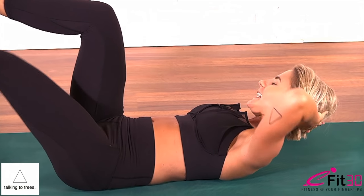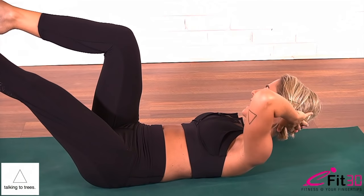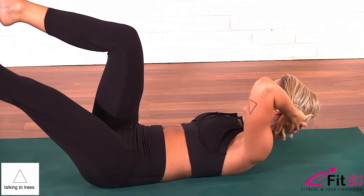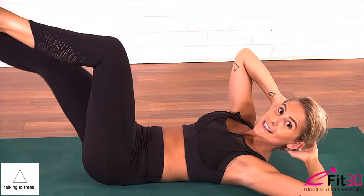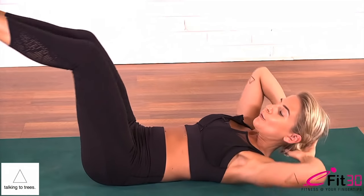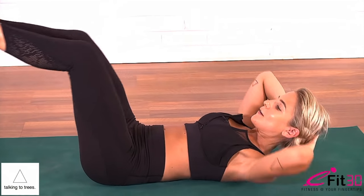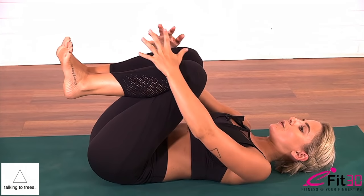And then here's the challenge. Inhale through centre, exhale, hold. Inhale through centre, exhale. Inhale, exhale. We'll go for ten, nine, eight, seven, six, five, four, three, two, and one. Rest the head, draw the knees in towards the chest and take a few deep breaths.